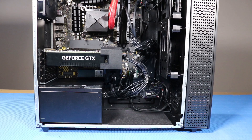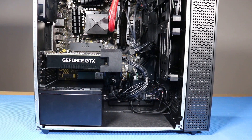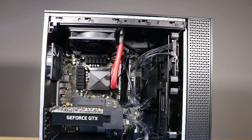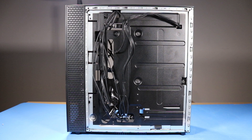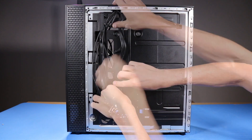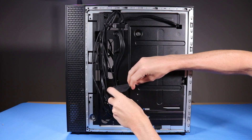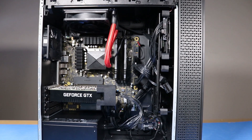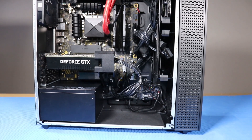As you complete the replacement of a part for the desktop, you should ensure that all of the cables are correctly routed. The interior of the system should never look disheveled after a service event. As you route any cables back into position, be sure to use the clips, hooks, and tape provided on the chassis. This prevents the possibility of cables snagging or sagging when the desktop is moved.